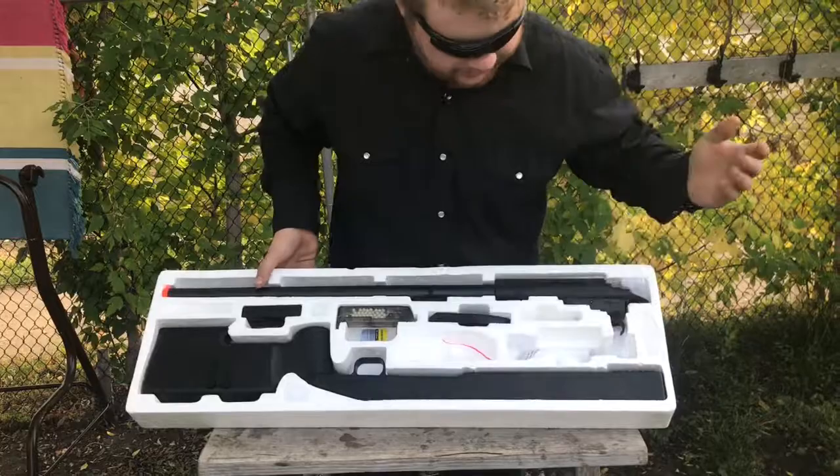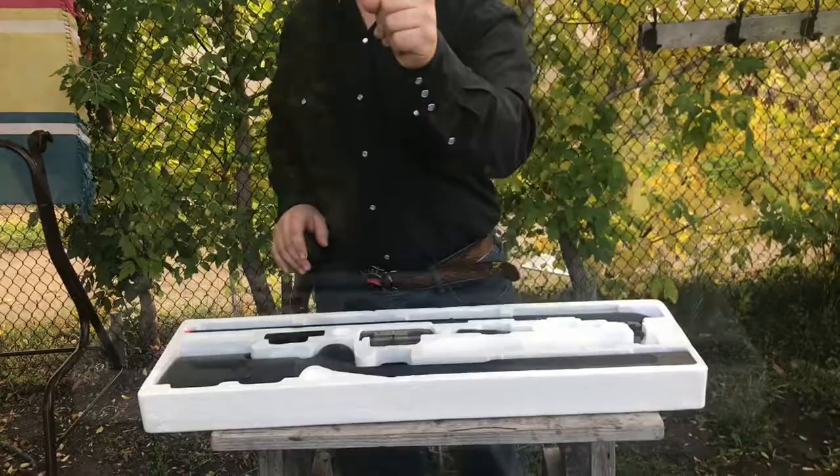We've got the magazine here. It's plastic, it feels cheap, but we'll see how it holds up. Inside there are two allen keys to assemble the gun. I'm going to take some time here, assemble the gun, and we'll be right back.